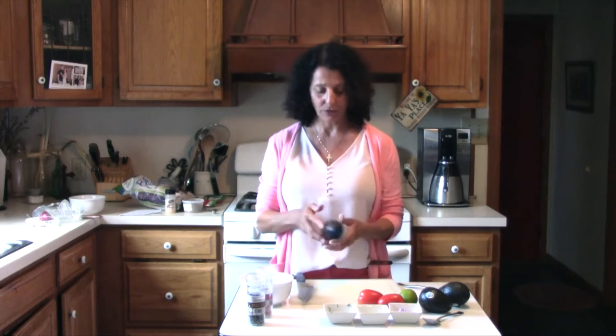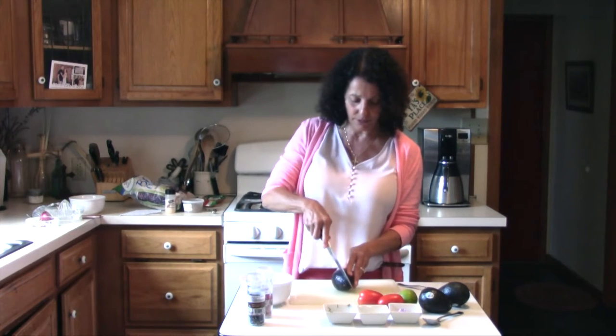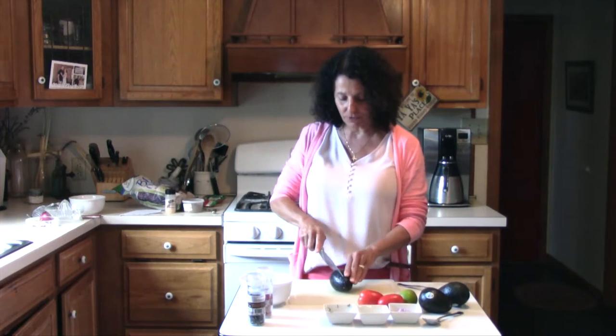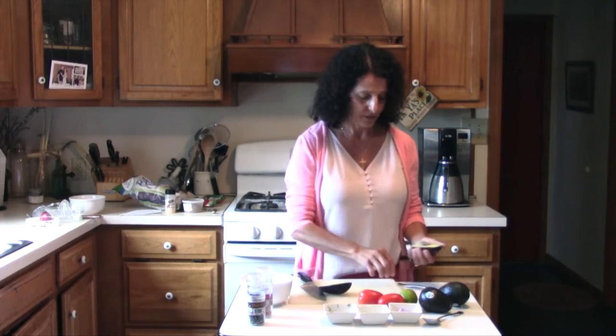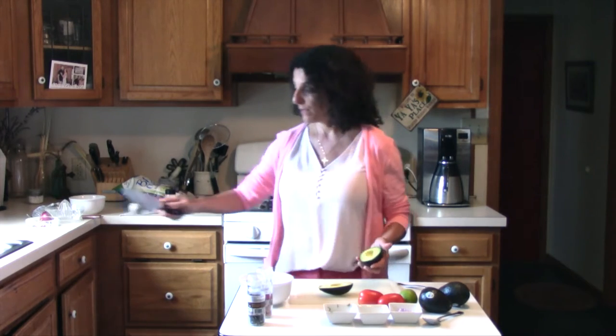So first thing we're going to do, we already washed our avocados. They're nice and ripe, but not too ripe, just a little give on them. And we're just going to slice them right around. And we're going to just turn it. And to get rid of the seed, a lot of times I'll just hit it with the knife. Pops it out.